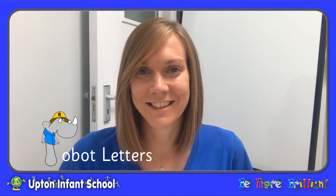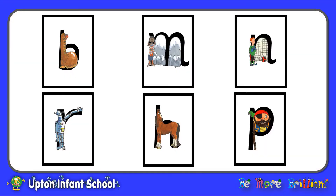Hello! In this session we are going to be doing some brilliant letter formation by working on our robot letter family. We will be forming six letters: the letter B (sound B), the letter M (sound M), the letter N (sound N), the letter R (sound R), the letter H (sound H), and the letter P (sound P). The best way to practice your letter formation is to watch each clip and then have a go for yourself after each letter.